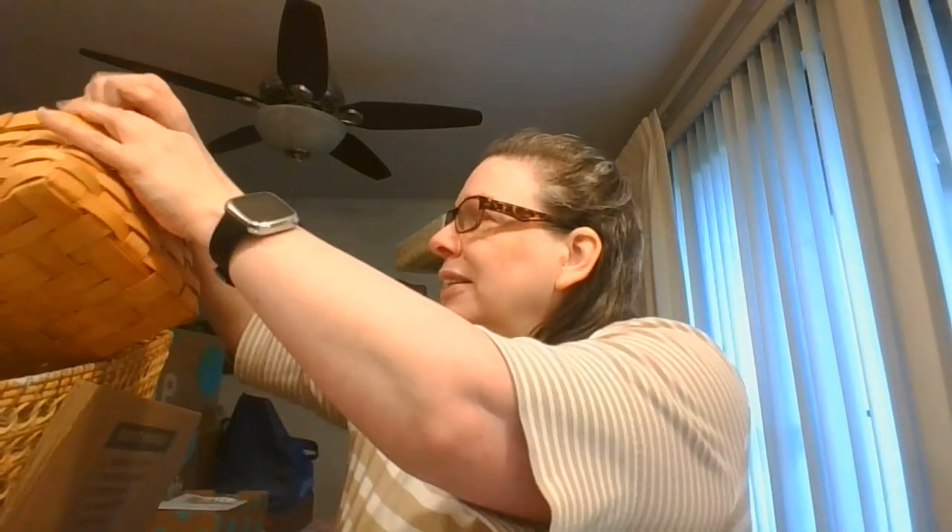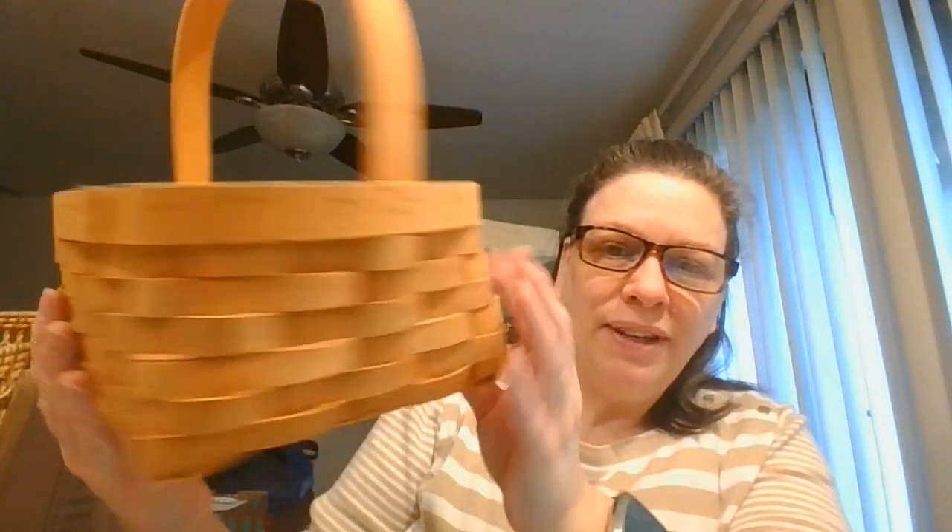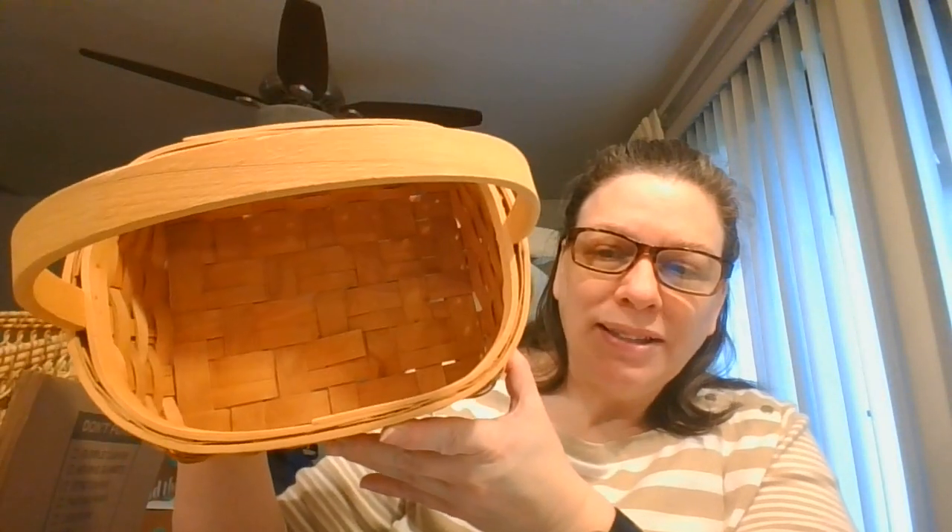Next basket — this one is a nice weave open basket, great for any holiday decor. This is just made in China, so it probably came with something in it. But that's really nice. You could put a napkin or a scarf in here to decorate it for a seasonal display.